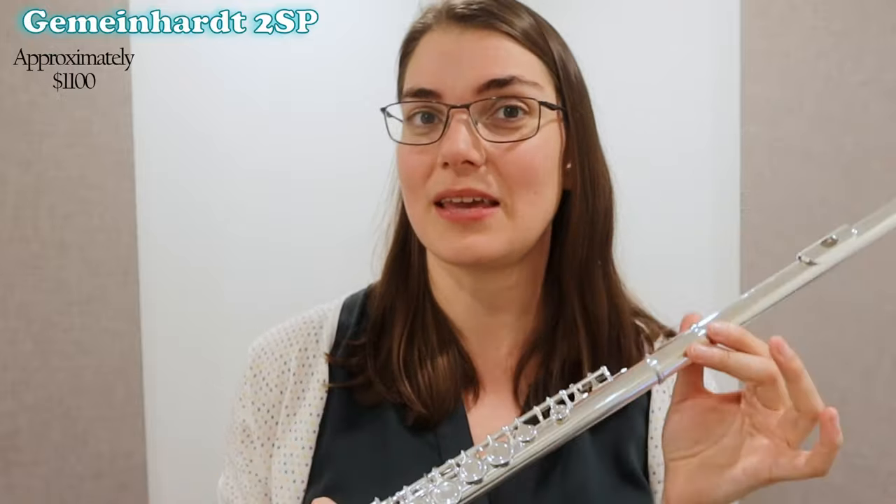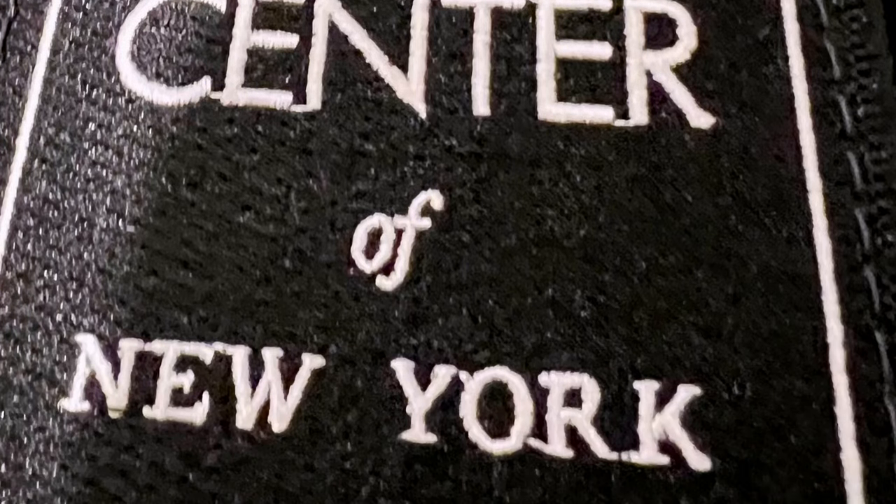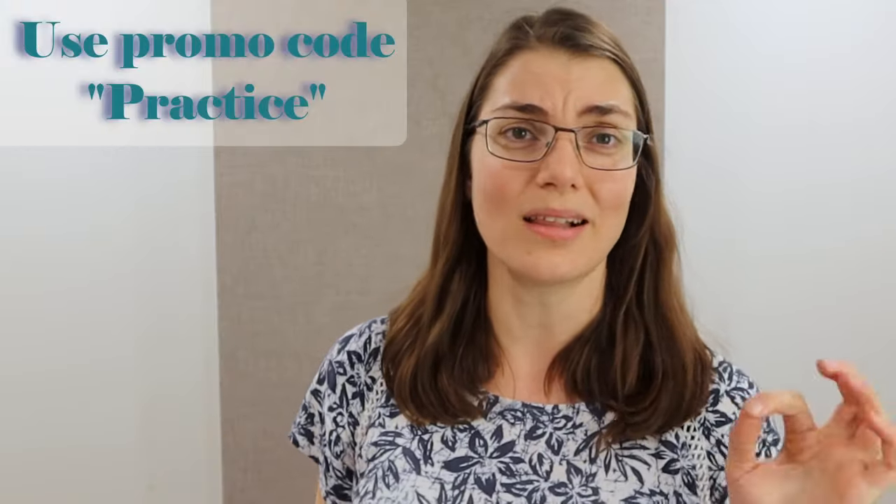This is the Gemeinhardt II SP. There are, of course, many other really great options, and you may want to phone your local flute shop and get their advice as well. I'm going to highly recommend that you phone up the Flute Centre of New York and chat to them. They will actually ship you trial instruments around the US so you can play them from the comfort of your own home, get used to their sound, and figure out which instrument is best for you. If you use my promo code 'practice,' you get a couple of extra perks such as an extended trial period, extended warranty, and free shipping in the US. If you're looking to get started on the flute and don't know where to start, click here right now and get started on playing this absolutely gorgeous instrument.